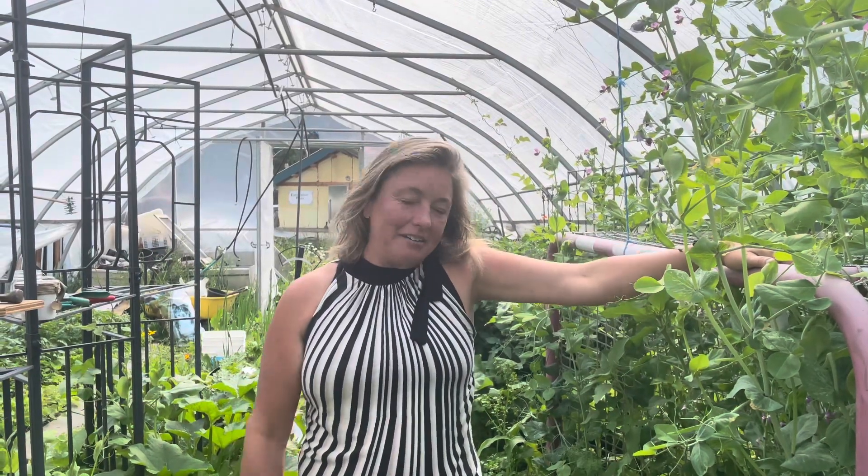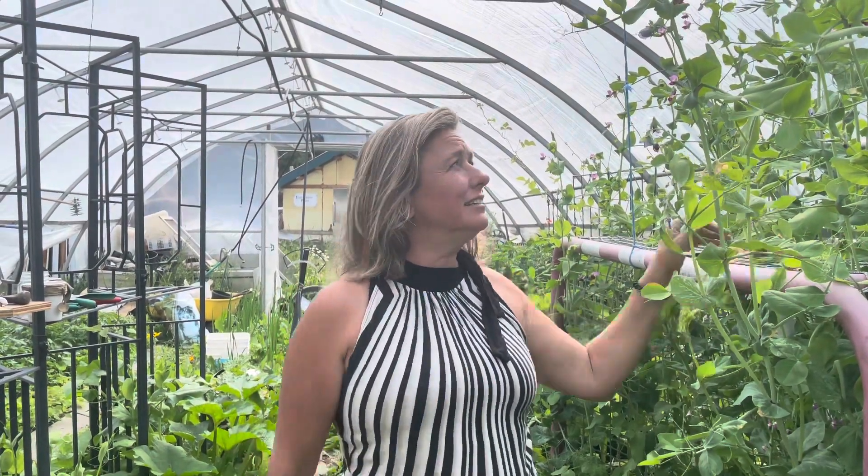Hey everyone, it's Frankie Lou. I'm coming to you today from the high tunnel at the Golden Homestead where I wanted to discuss a little bit about companion planting with you today.